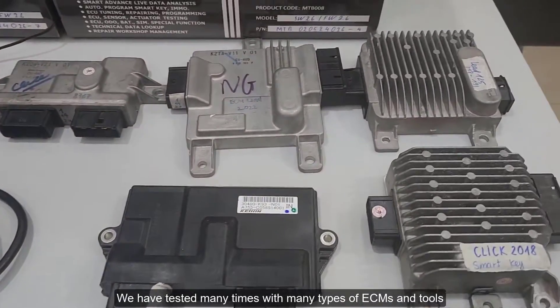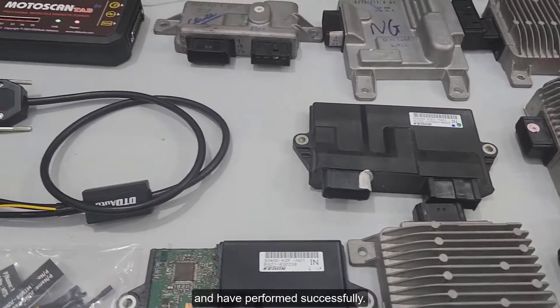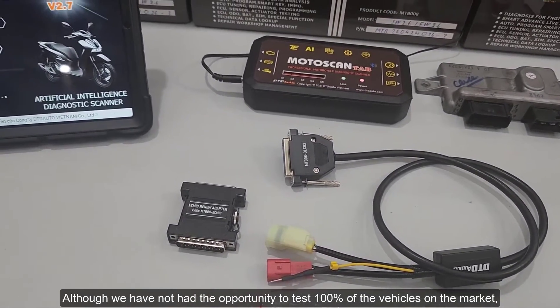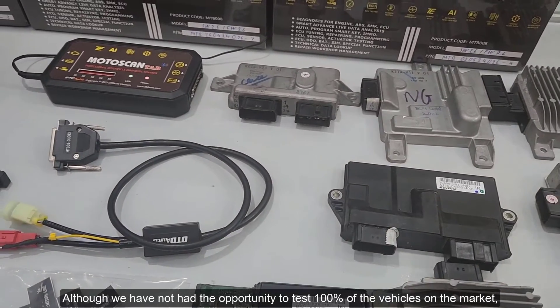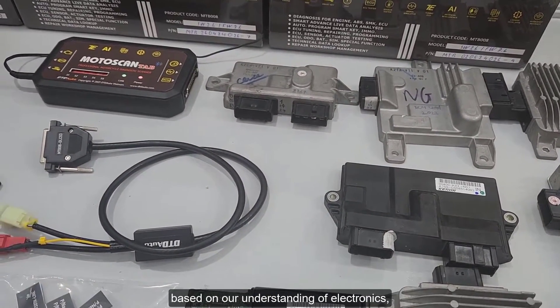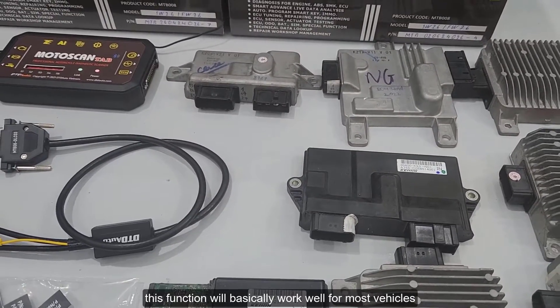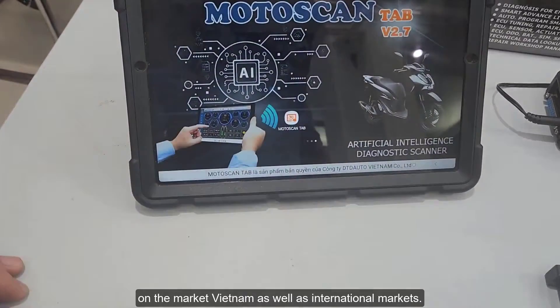We have tested many times with many types of ECMs and tools, and have performed successfully. Although we have not had the opportunity to test 100% of the vehicles on the market, based on our understanding of electronics, this function will basically work well for most vehicles on the Vietnamese market as well as international markets.